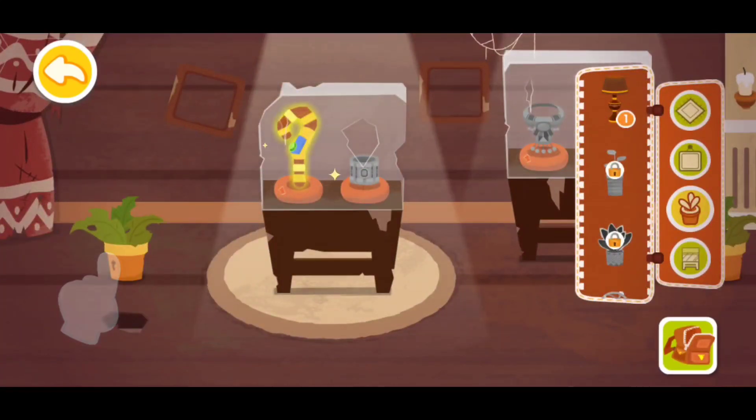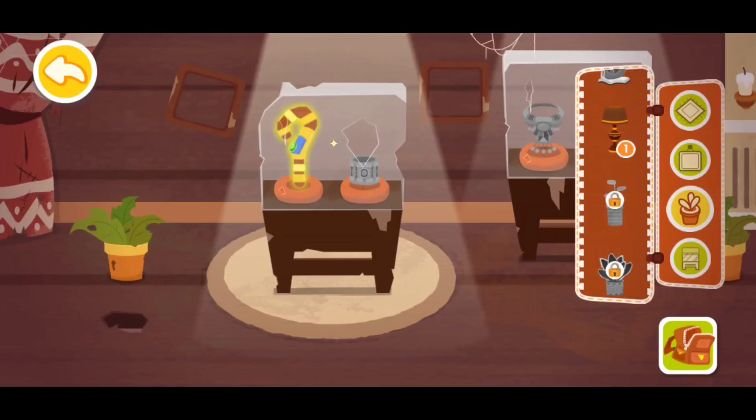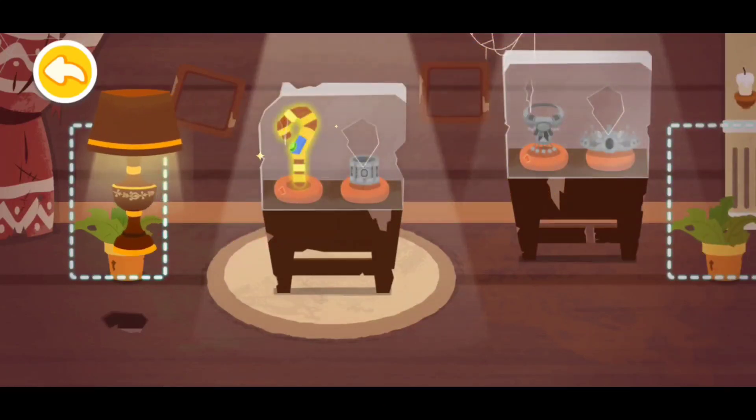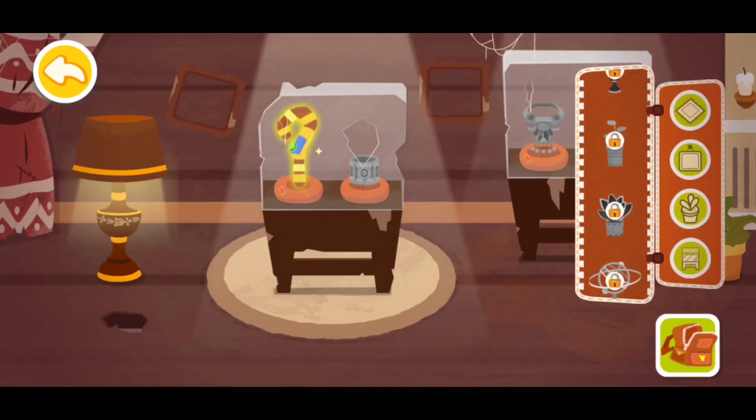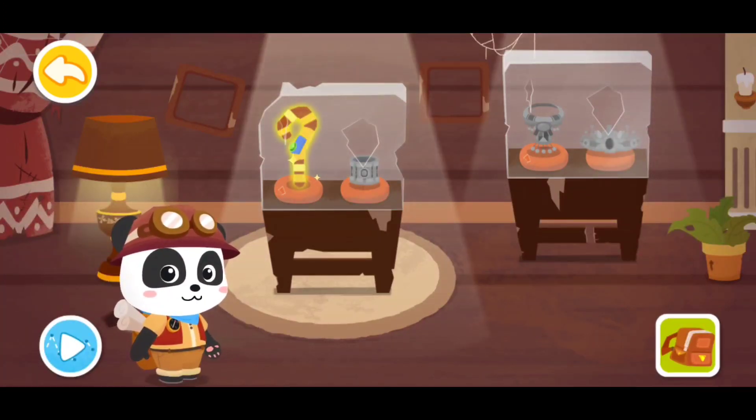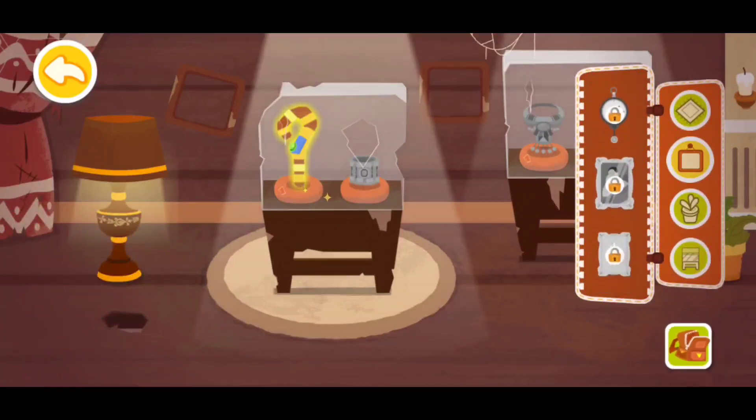Place the lamp you found in the museum. I'm gonna place it — it's right here. No more treasures in the backpack, let's continue our treasure hunt. Now let's go!